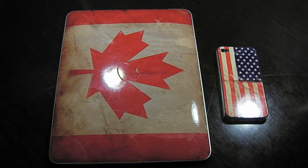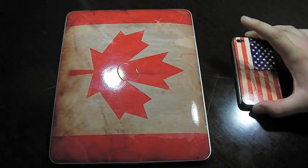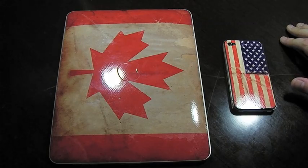Hey guys, this is AppReview. Today we'll be taking a look at Jelloskins for the iPad and the iPhone 4. I'd like to thank the guys over at Jelloskins for sending out both of these products for review.